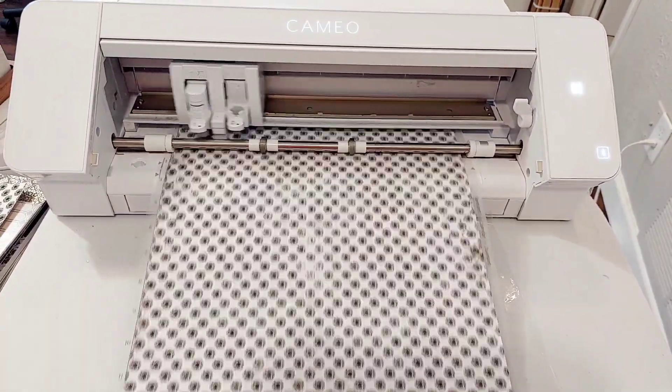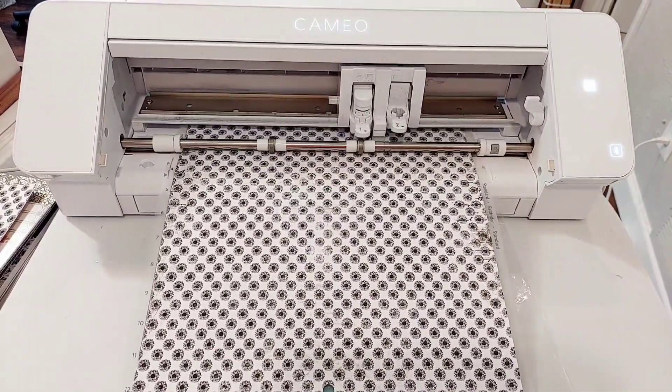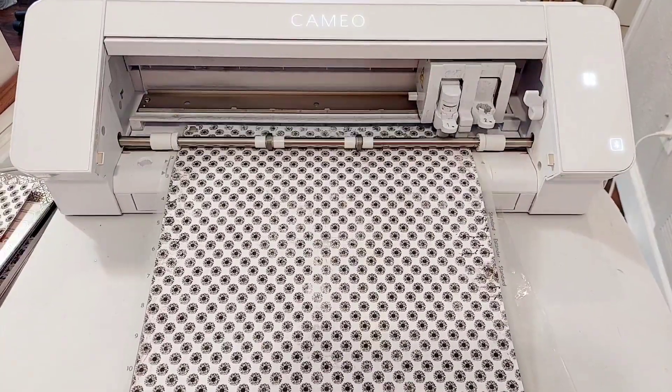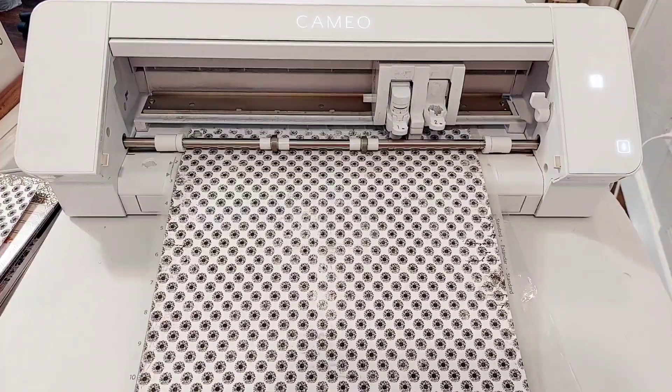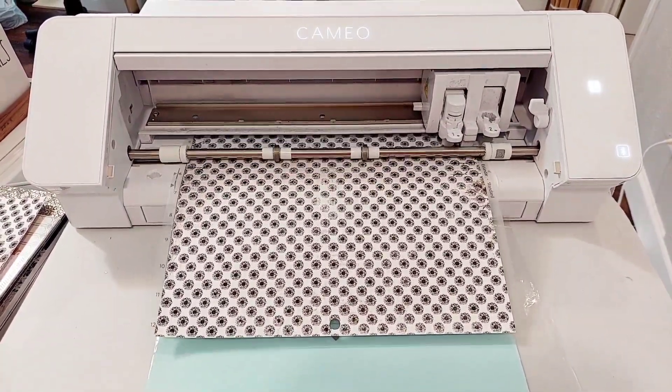I had to actually design it myself because everything I could find online I couldn't make work, since I only have 12 by 12 paper — I don't have anything bigger. So I'm making this work on regular 12 by 12 cardstock that I got from probably Hobby Lobby, maybe Michaels.